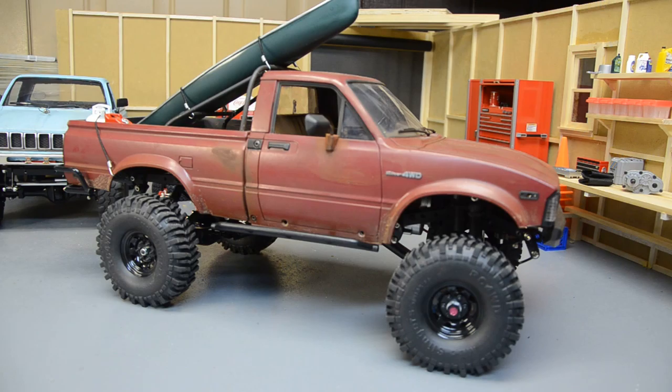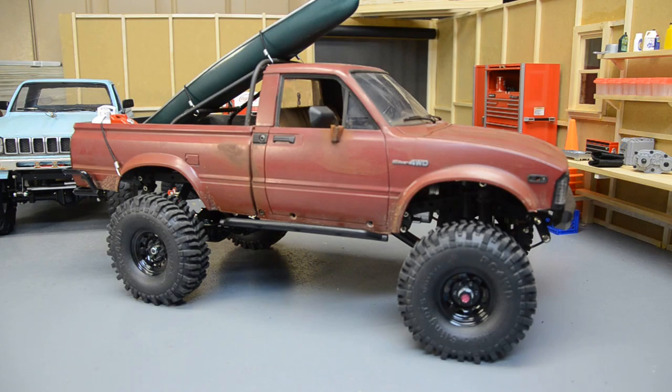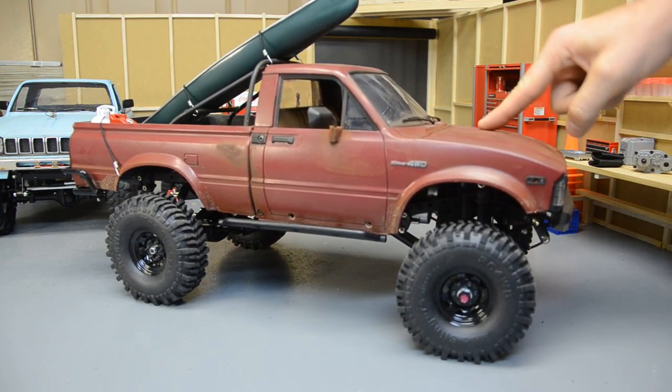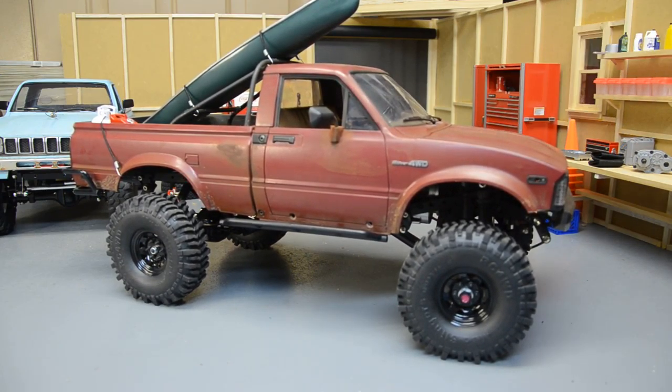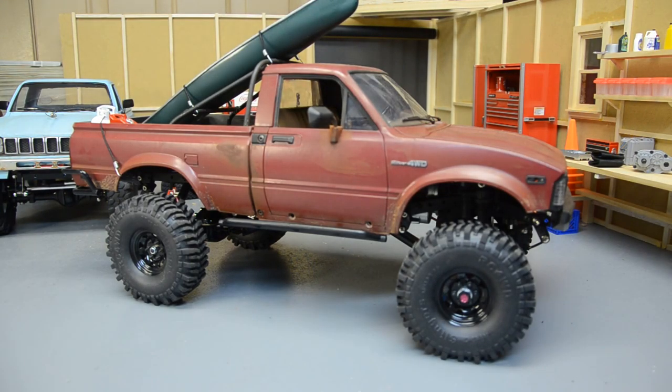I had a TF2 chassis and T-Rex 60 axles laying around, so I decided to make it work. This is the first Mojave body that I ever built — I originally put it on the Yoda chassis, which is the blue truck in the background. It does have a hole drilled in the hood which I've scale bondoed in and rusted over. It mounts just like a TF2 — everything chassis-wise is TF2, the only difference is the axles.